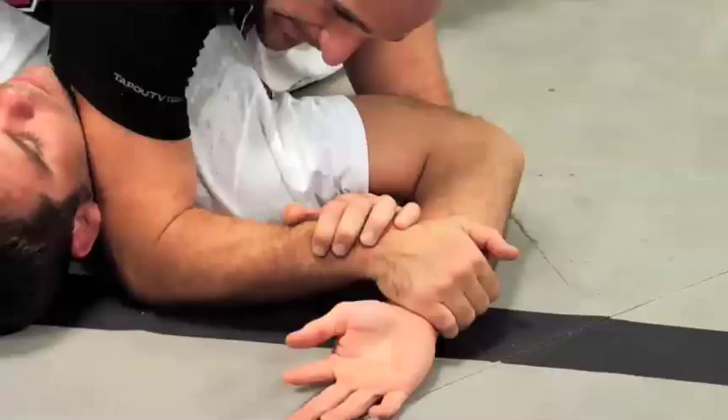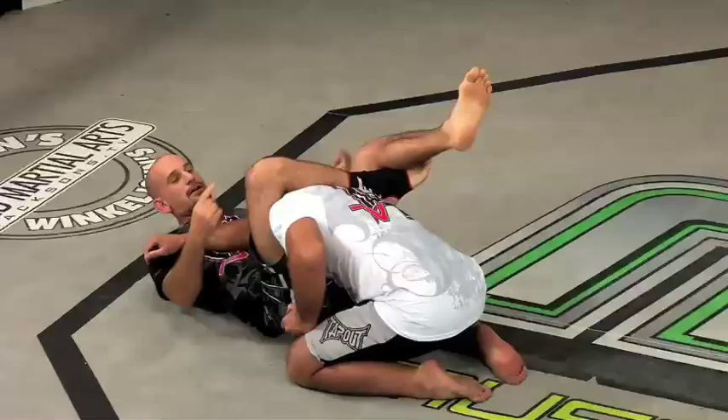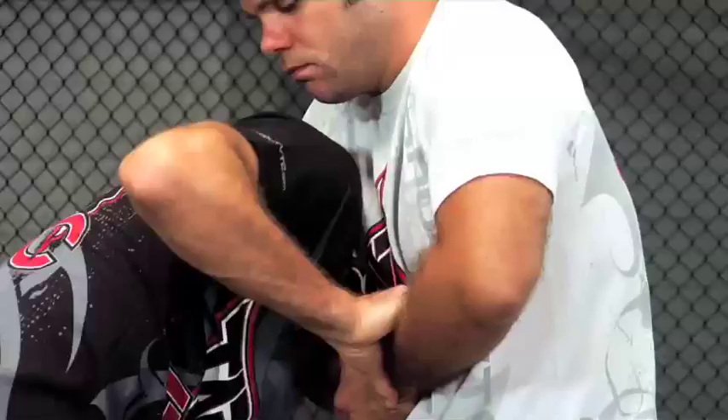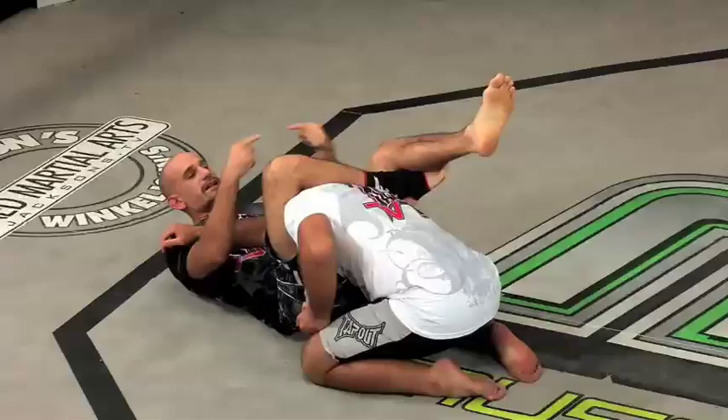So I drive forward, push this leg to the ground, and drive this leg right up. It's very important to make this corner and put that elbow up on the chest. Squeeze your knees together, pull the head down, and drive your hips up, so that the pressure is coming from all four directions. We'll see you next time.